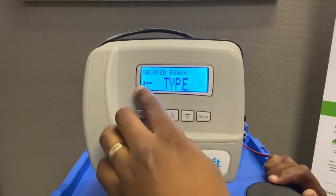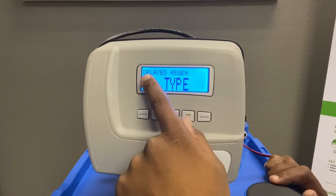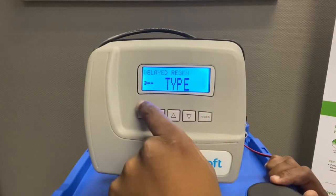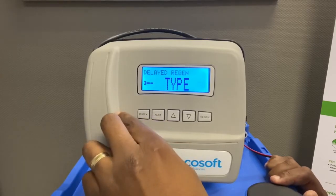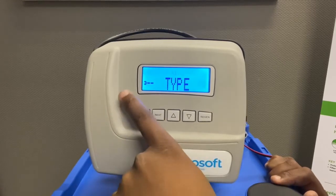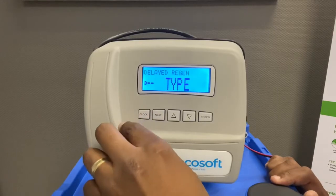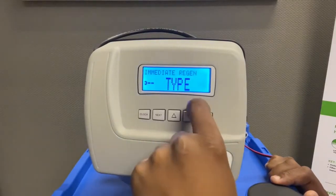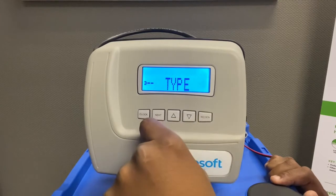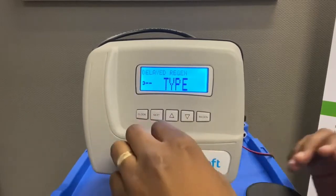When you press Next, it's going to ask for the regen type. I'm going to leave it on Delayed Regen, meaning this unit will regen based on capacity — for example, once it reaches 2,000 litres — but it will only do the regen at the time I've set. If I set it to 2 o'clock in the morning, it will regen at 2am regardless of the literage through the unit. You can also set it to Immediate, meaning it regens as soon as it reaches capacity. I prefer Delayed Regen for domestic applications.